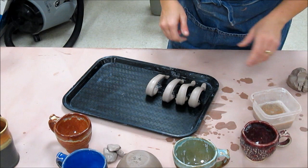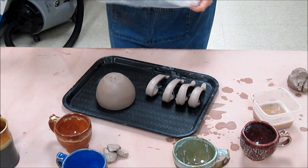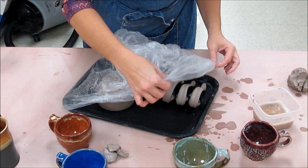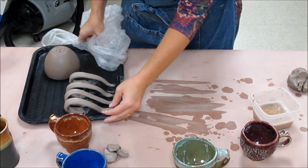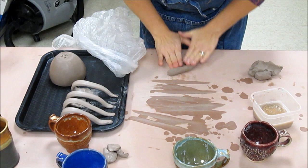I'm going to store the cup and the handles overnight on the same tray and cover them tightly with a bag because I want them to dry together and evenly. When you put the bag over it, you want to make sure it creates a nice sealed chamber so they reach a uniform moisture together.